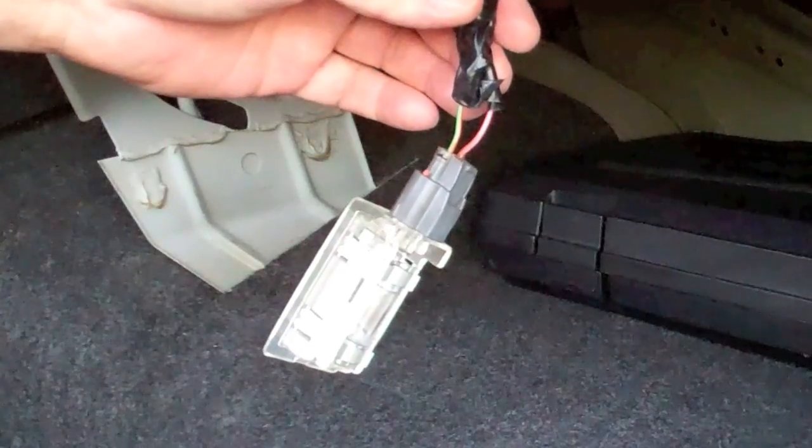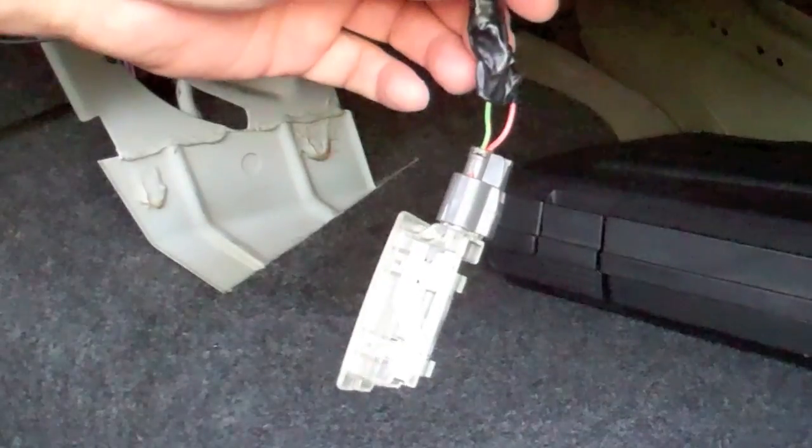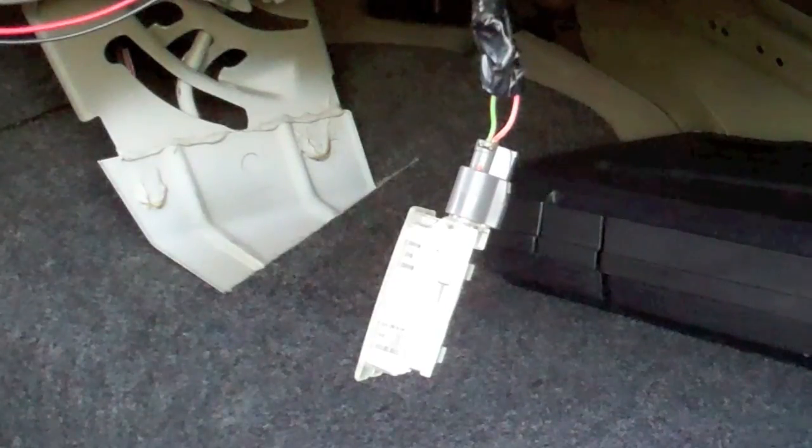Done soldering — I've taped it off. What I do just for extra safety is tape the hot off, tape the ground off, and then tape both of them over that together. Probably way more protection than you need, but I'd rather have that than pop a fuse later on.